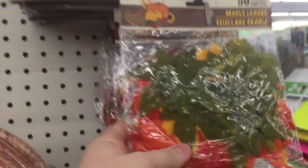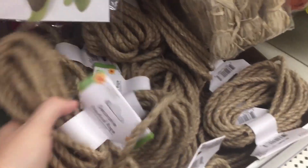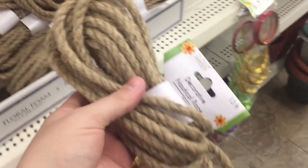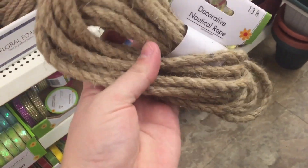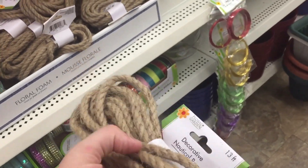Over here we have some maple leaves — this is really cute for DIY. And there's a nautical rope, which is really good. You can actually put this around something, glue it, and then make a basket from it.